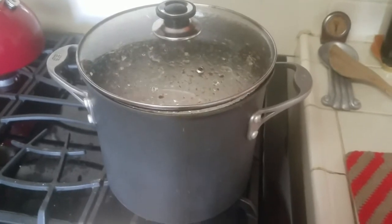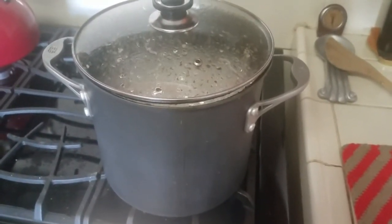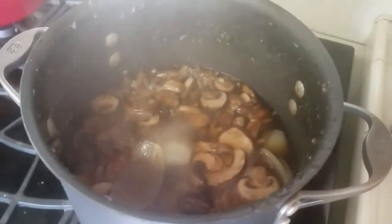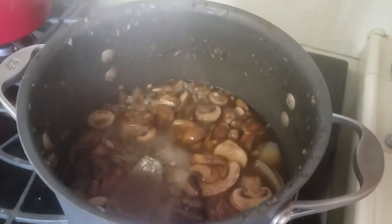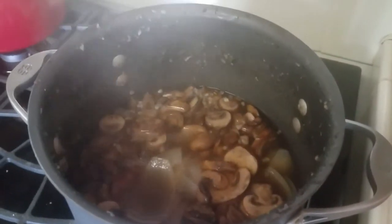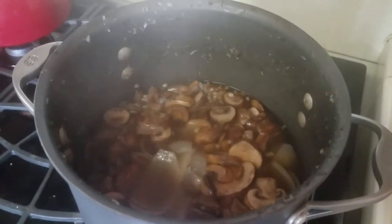Alright, the hour is up and we are ready. This smells absolutely amazing — I can't wait to try it. It kind of boiled over for a moment there, that's why you see all this detritus on the sides of the pot. If I had been paying more attention I could have avoided that.